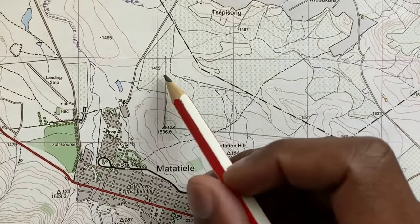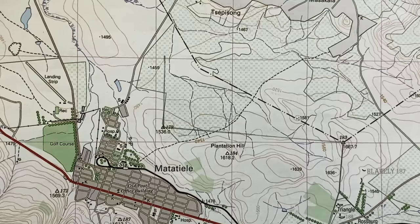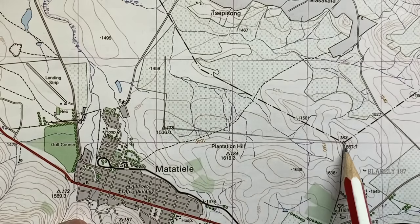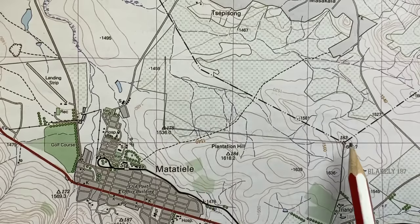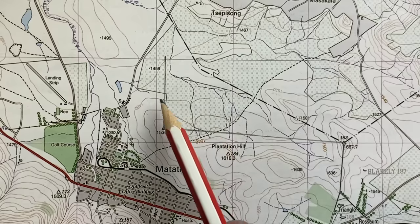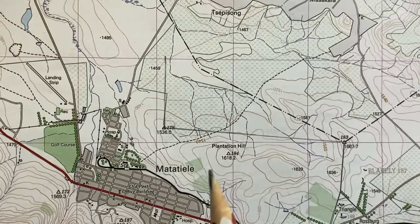The reason for your true north to be parallel to the longitude line is for you to be able to precisely and accurately measure the true north as accurately as possible. After doing this, you have your true north and your line joining the two trig beacons from 178 to 183, and you just need to measure the angle between the true north and this line in the clockwise direction.